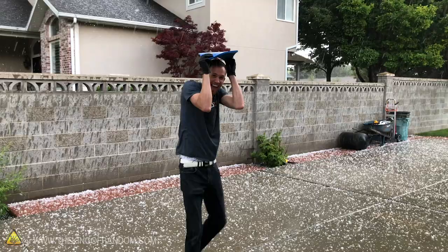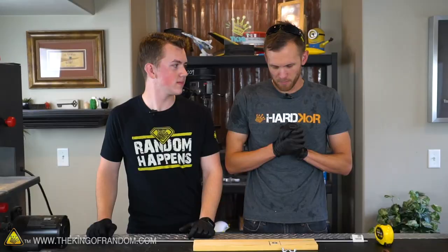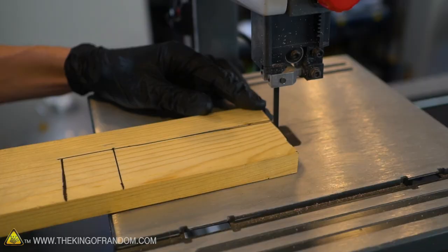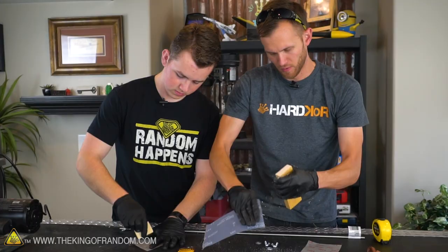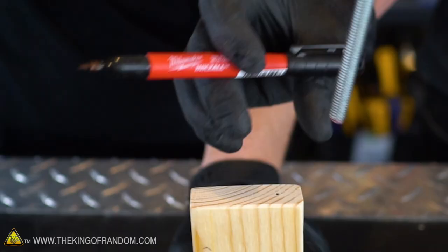We got briefly distracted by a sudden and fairly intense hail storm, so I might still be a little bit wet because I felt I needed to run around in that — but we're back. It's time to continue with our build. We've got our pieces measured out and we're gonna cut those out using a band saw. If you don't have a band saw any other kind of saw will work pretty well; it's just convenient for what we're doing.